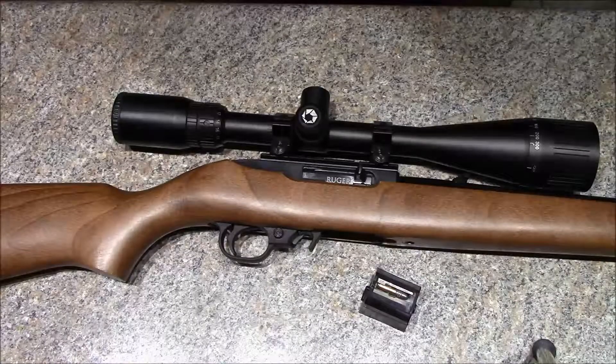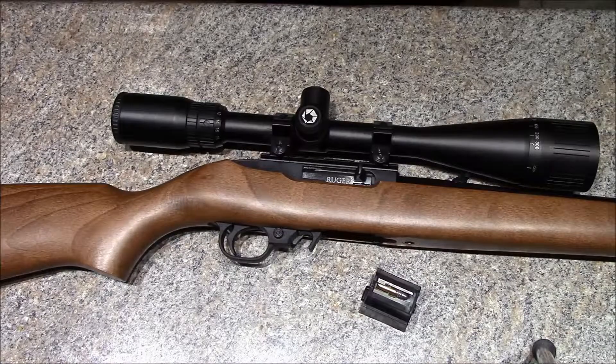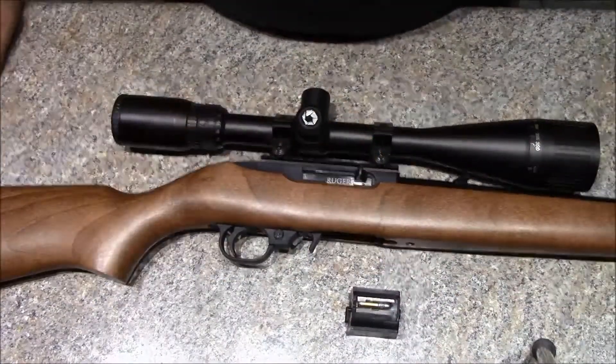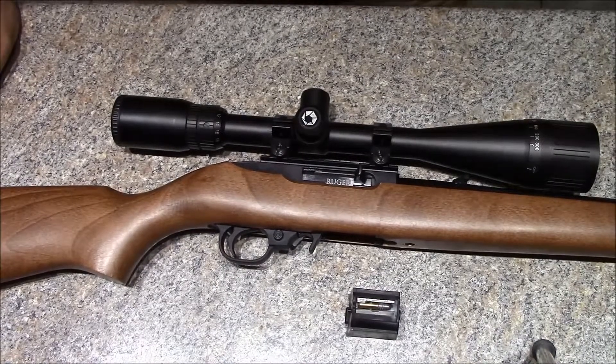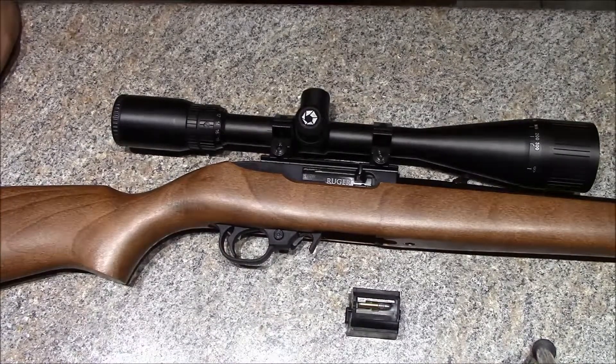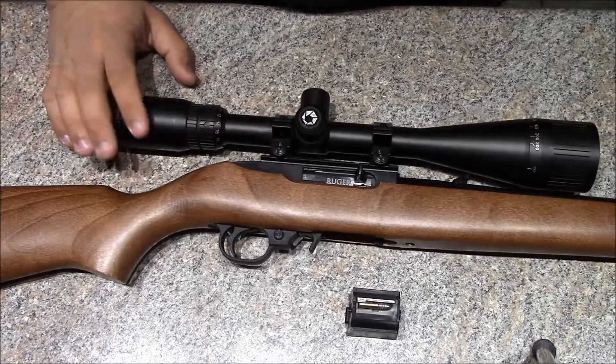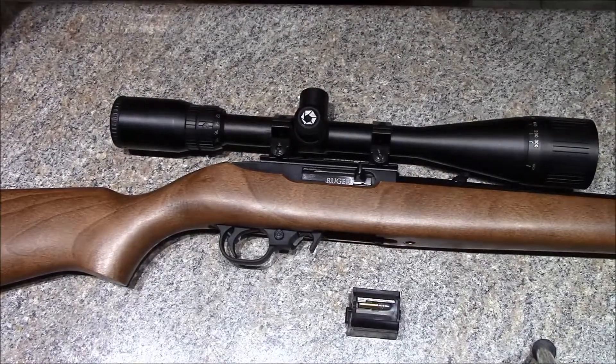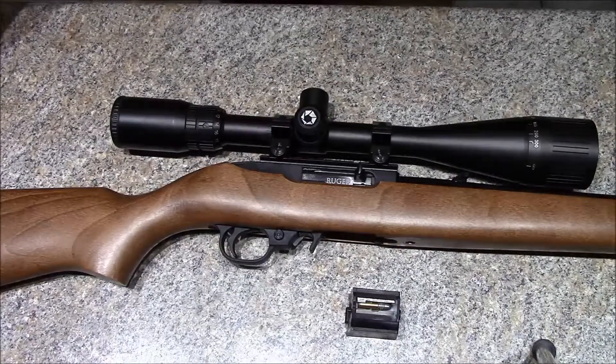Got a Ruger 10/22 that I picked up here a few weeks ago. Magazine's out, the gun is empty — probably got about 500 rounds or so through it and so far I'm pretty happy. This is actually a Barska 6x24 scope that a buddy had on his 10/22, took it off and went a different route, so he's letting me borrow it — I have that on here right now.